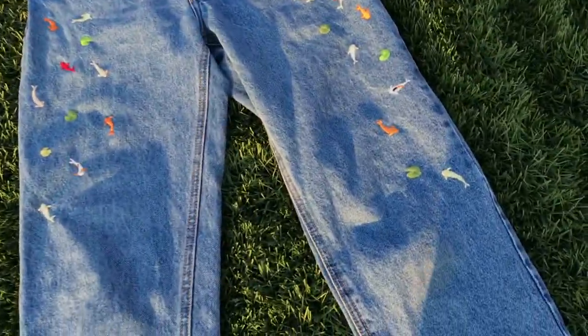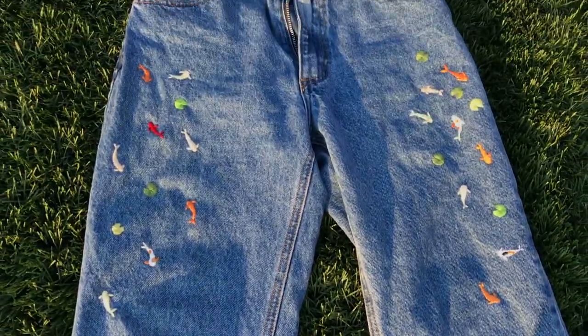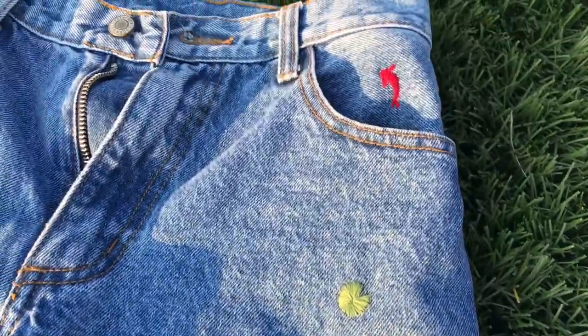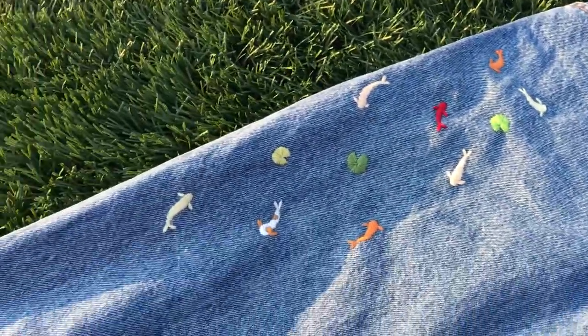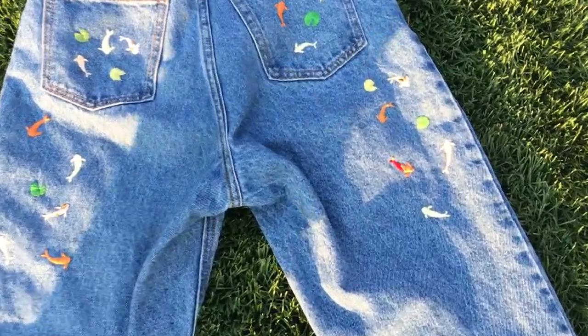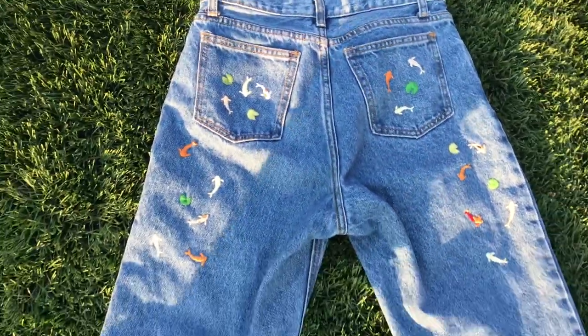Oh my gosh, I'm so happy. I'm going to show you guys a close-up right now but I just cannot believe I actually got through it. It just took me so long to finish and it feels so good to actually be done. I still can't believe it — it's still registering that I don't have to embroider anything else, that it's ready to go to my friend, its rightful owner. If you made it to the end of the video, thank you so much. I have to give it up to you guys because if I wasn't making this video I don't think I would have had that same motivation.